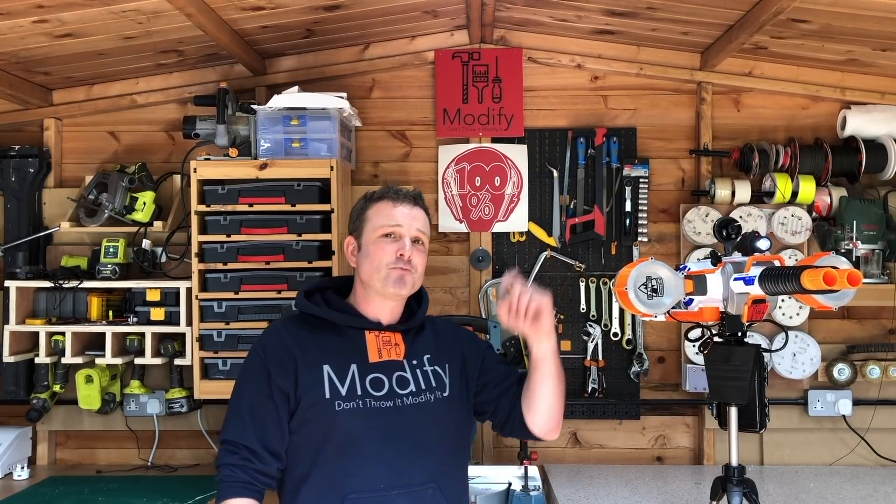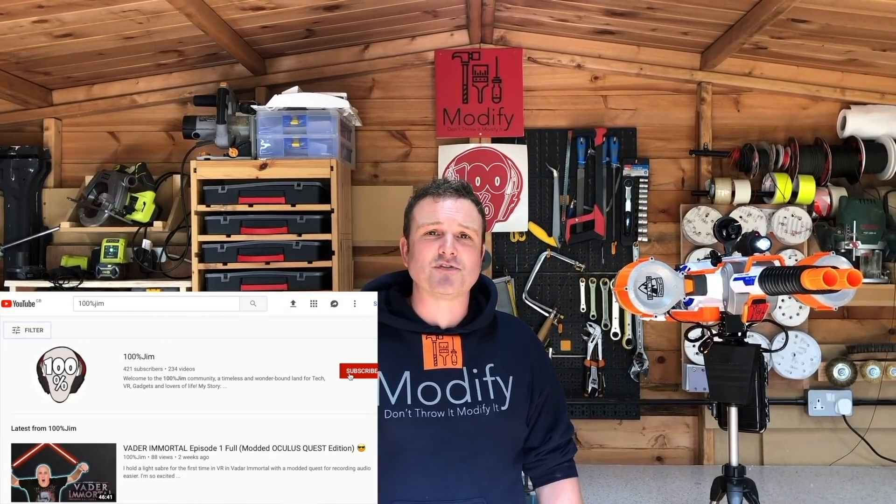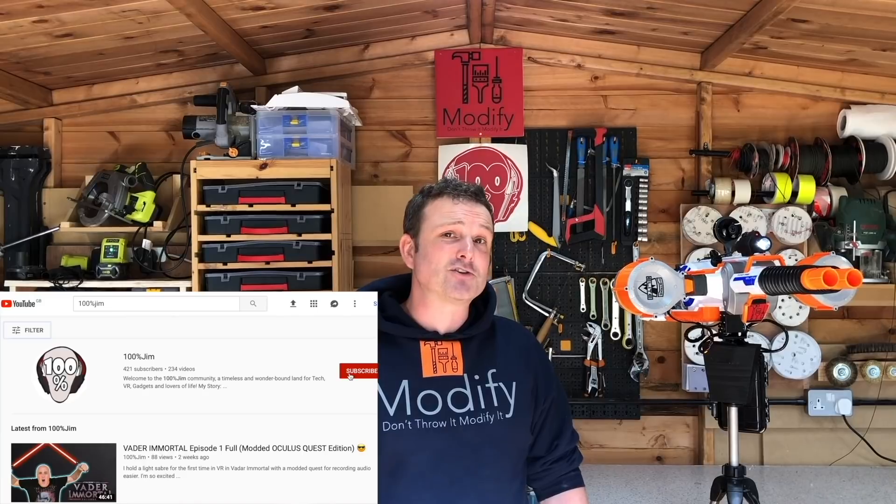I'd also like to take this opportunity to do a big shout out to my mate 100 Jim. He made the awesome-looking thumbnail that you see at the start of this video — it was obviously good because you clicked on it and you're now watching it. If you fancy making your own viral thumbnail or watching some wacky reviews and good VR content, please hit the link below to his channel and check him out and subscribe.